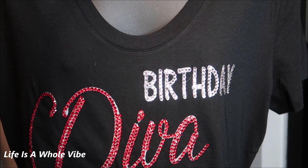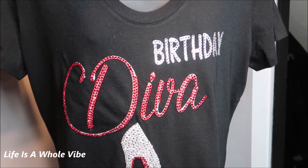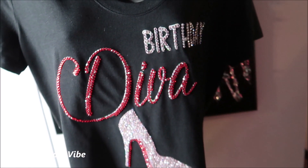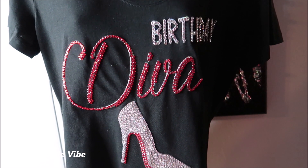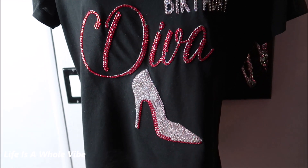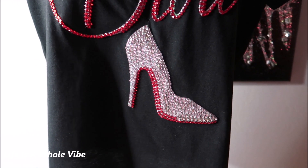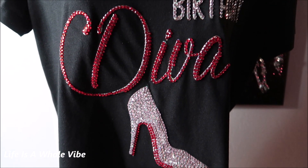Here is the final finished result of the rhinestone embellished t-shirt. It came out very nice — it looks like something you could purchase online or from a store. This is something you can easily make as a birthday gift or for yourself. I used heat transfer vinyl, which you can do with a Cricut or Silhouette Cameo, and just add the rhinestones one by one. She absolutely loved it — it was a big hit. You can use whatever color vinyl you want, and it looks better if you match the rhinestone color to the vinyl color.